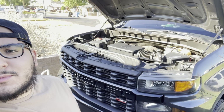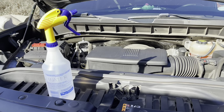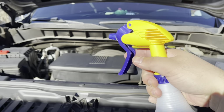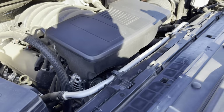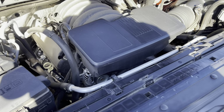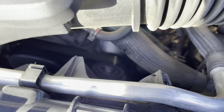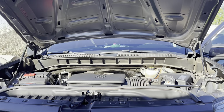As you can hear, that squealing is why I'm replacing the serpentine belt — it gets awfully annoying, and there's actually a little tear I'll show you once I take it off. A quick tip: before changing the belt, make sure it's actually the belt and not a worn-out pulley. Spray a little water on the belt, turn the vehicle on, and if it stops the squeal, it's the belt. If it doesn't stop, it's probably a worn pulley. I'm spraying the belt now — you can see the squeal is completely gone. Then after a little bit it starts squealing again, so yeah, it's definitely the belt.